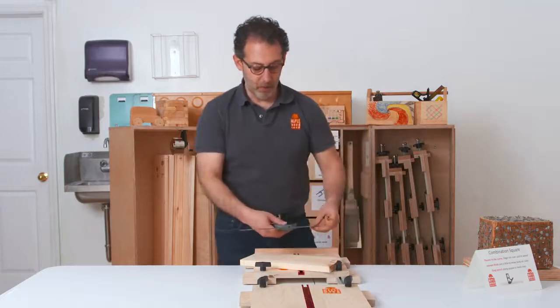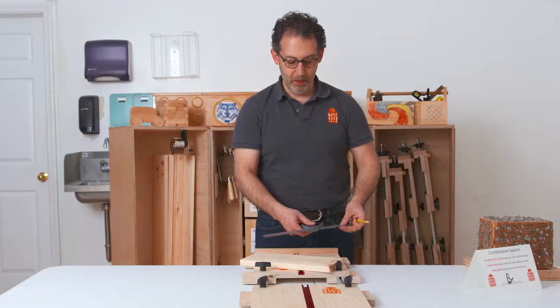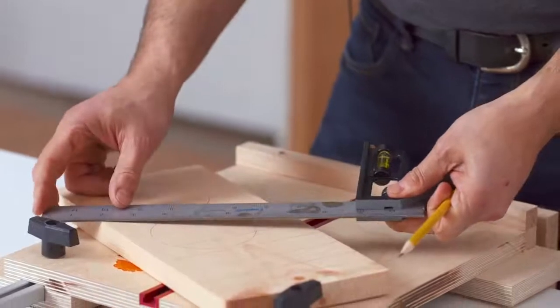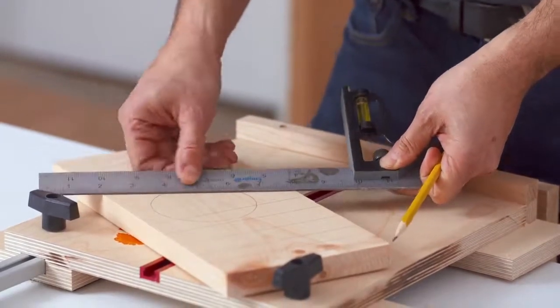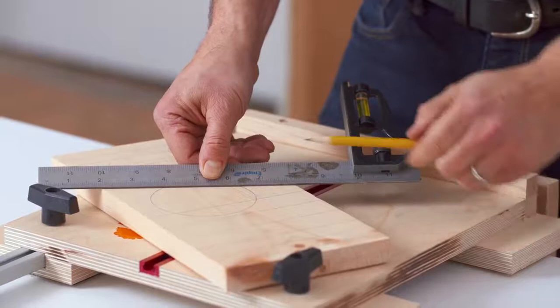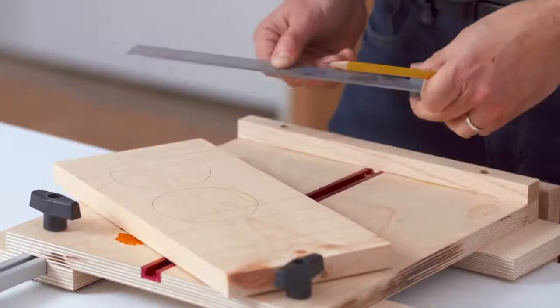Another way to use the combination square is to estimate the middle of a board. You can take it, give yourself some space, and find two whole numbers — for example, the two and the eight. Halfway between two and eight is five. Make a little mark at the five, and that's the middle of the board.